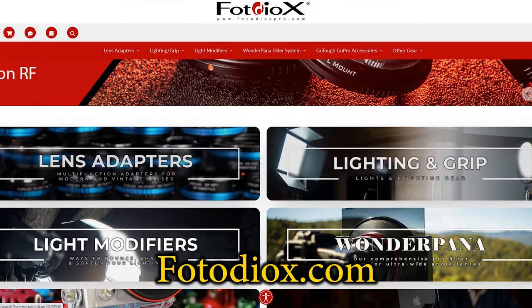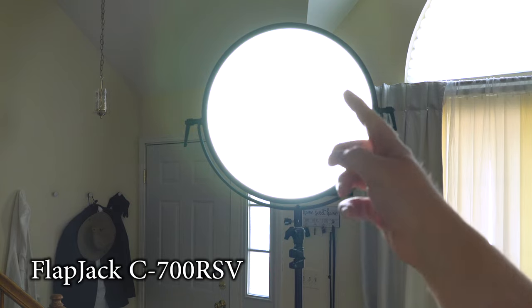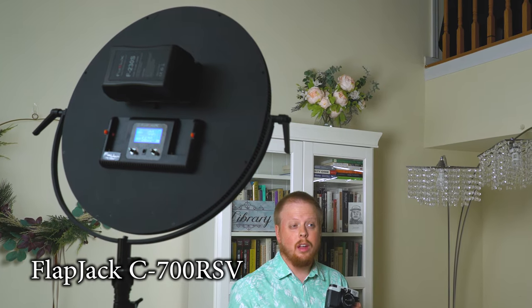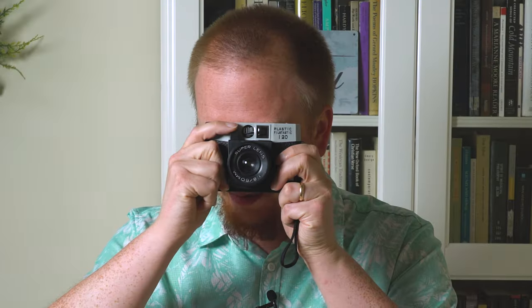Today's video is brought to you by Fotodiox.com — a photo and video gear and accessories company. I'm actually using a Fotodiox light right now: our Flapjack C700 RSV, a beautifully diffused LED edge light that's perfect for video setups like this one. If you'd like to learn more about the Debonair camera, I've got a link in the description below. Comment below with any questions, and click here to subscribe to our YouTube channel for more videos like this one. I'm Sean with Fotodiox.com — have fun shooting with plastic fantastic film cameras.